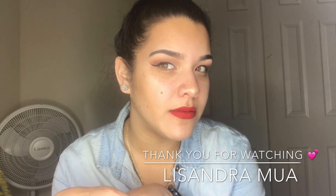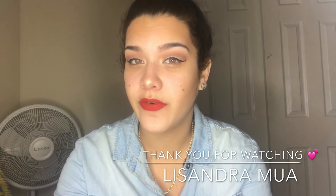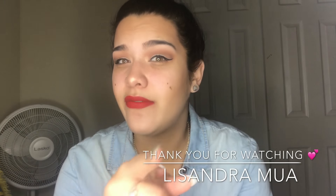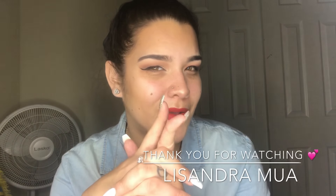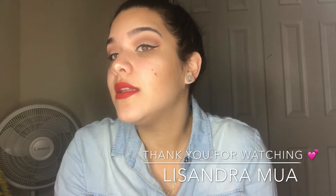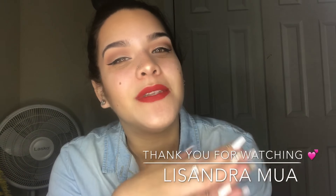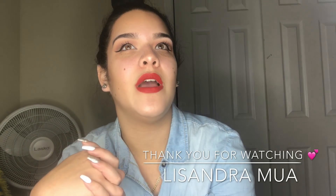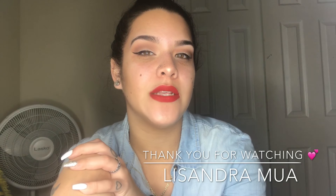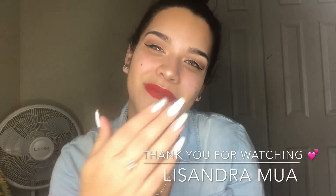That is basically my everyday look — I think it's pretty simple and not too hard. I love red lipstick but you can switch it up with a nude or brown lipstick, whatever you prefer. This is basically what I do on an everyday basis when I'm not working. If I'm tired you'll just see me with mascara and lip gloss. If you want to watch anything else, leave it in the comments, please subscribe, and I'll see you in the next one — bye guys!